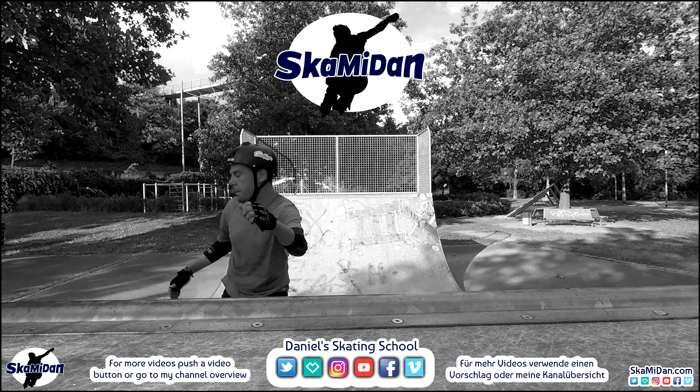Finally, there are the hybrid bearings. Hybrids have an outer and an inner ring which consist of steel or chrome steel, but the small balls inside the bearing consist of ceramic. For that reason, we have the advantage of higher speed and higher durability due to the hardness of ceramic. The disadvantage: they can still rust because of the steel rings.